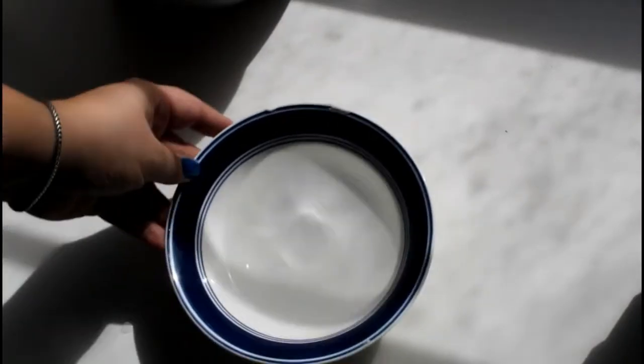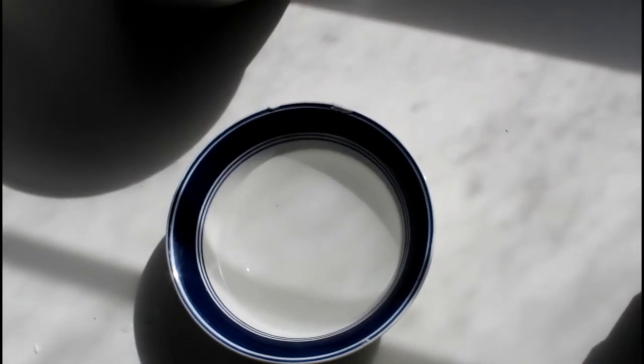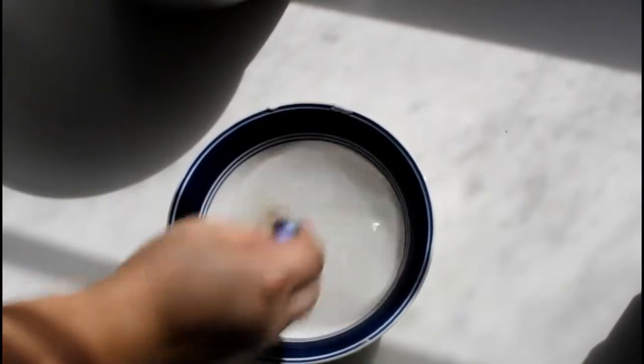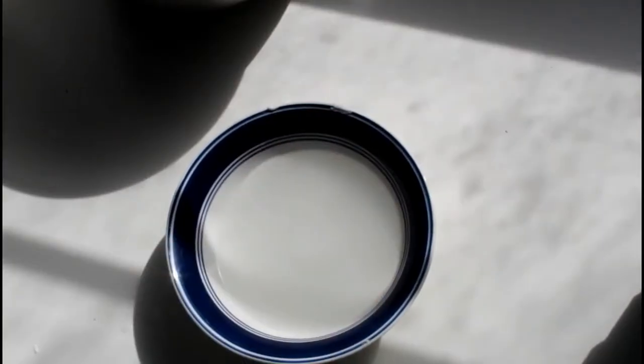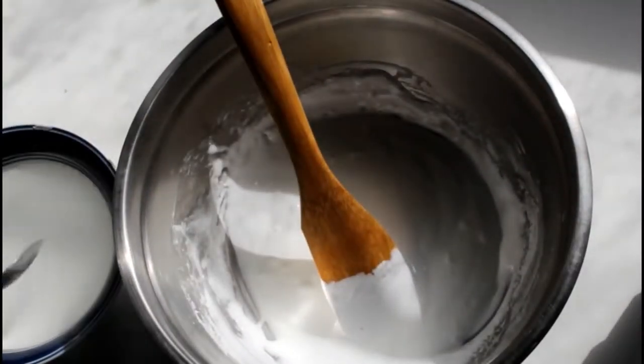For the next part we have to move that aside because we've got to mix in water. You've got to put in one teaspoon of borax, then mix that together really well. We're going to add the borax solution one spoon at a time until we get the slime consistency we want.